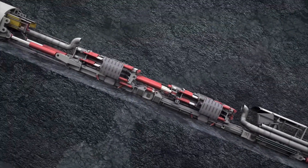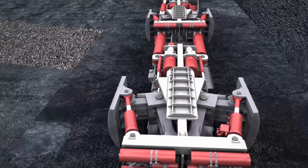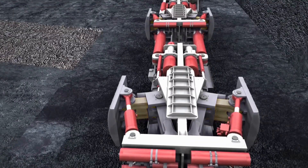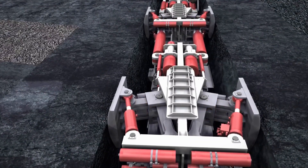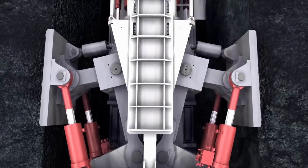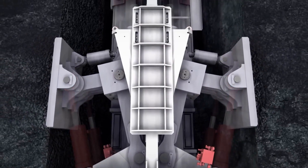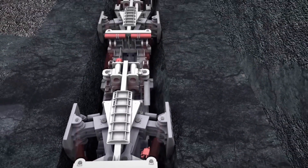Segment Erector. The segment erector is responsible for assembling the concrete segments that form the lining of the tunnel. The segment erector is located at the rear of the tunnel boring machine and is used to lift and place the segments into position.